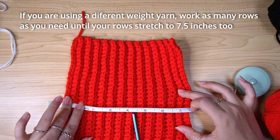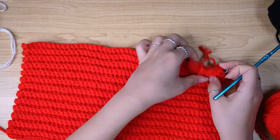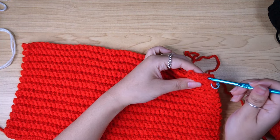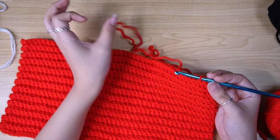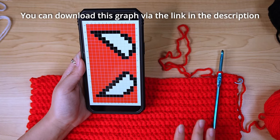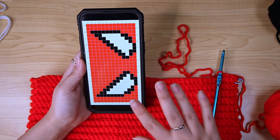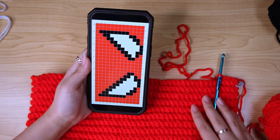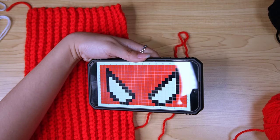After 26 rows, from row 27 we can start making the Spiderman pattern. We're going to read the graph sideways, because when you finish the beanie, this is going to be the front — what's going to be on your forehead. We're going to begin from the bottom right corner. Row one, read it from right to left; row two, left to right.